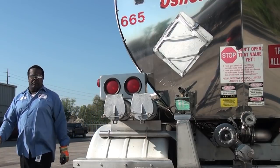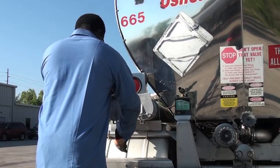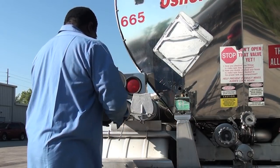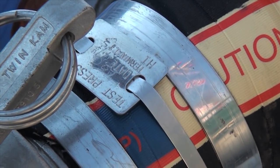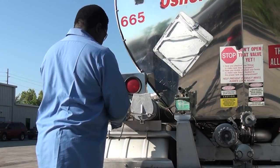Hoses are maintained and inspected by the maintenance garage, but you will need to check the inspection tag on the hoses to verify that it is current and that you have the correct hoses for the product you will be delivering. Ensure your hoses are pressure rated. Check all of your hose tags.